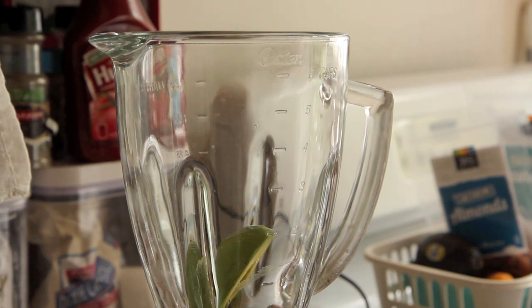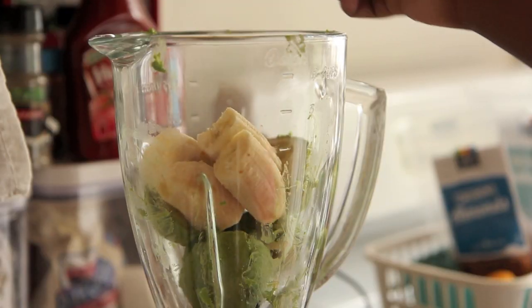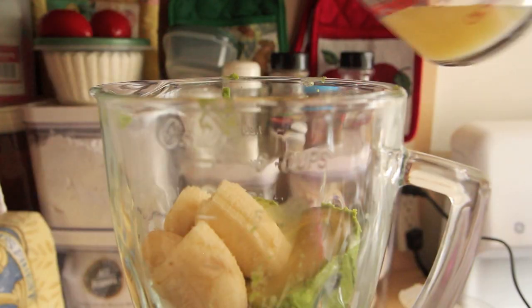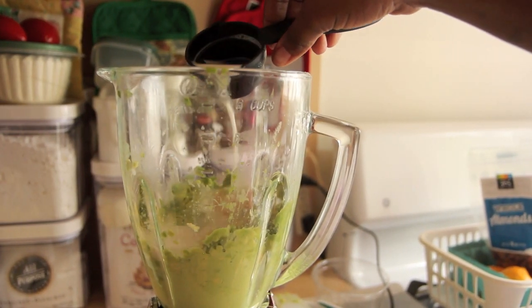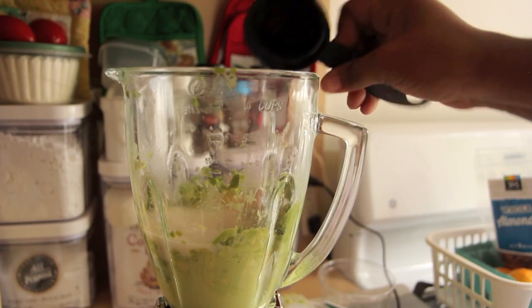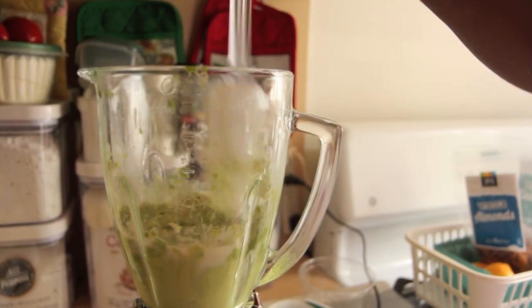Add two peeled and pitted avocados to the blender. I had to switch to the blender — we already discussed the food processor situation. We are also going to add in one peeled banana, the juice of one lemon or about two tablespoons fresh lemon juice, and one teaspoon vanilla extract. With the blender you definitely need to add about one-fourth cup almond milk just to get it going.